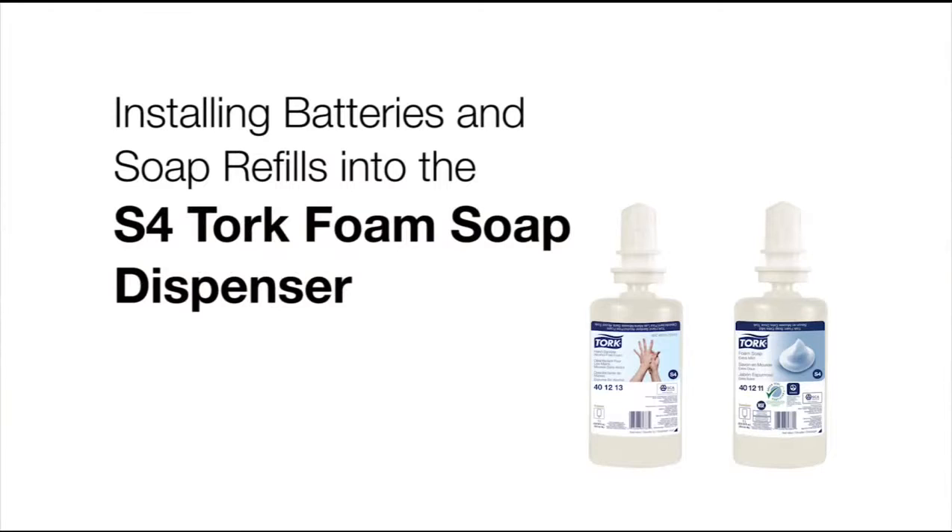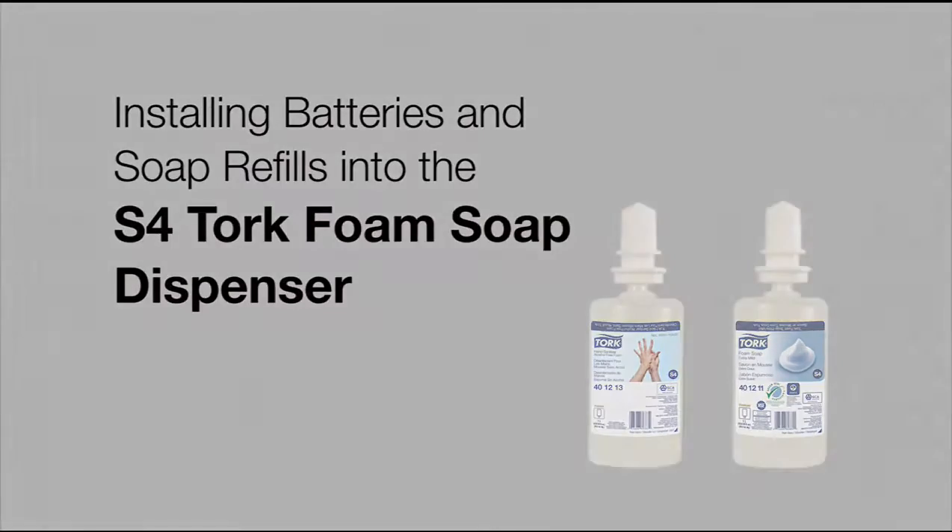This short video will demonstrate how to install the batteries and the soap refill into the S4 Torque Foam Soap Dispenser.